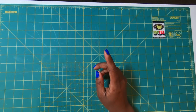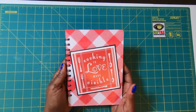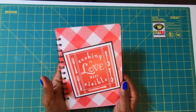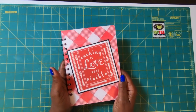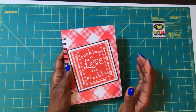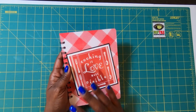So today guys, we are going to do something oh so special. I am going to call this project The Sisterhood of the Traveling Cookbook, because this cookbook is designed with love and it is designed to be passed on and passed around.